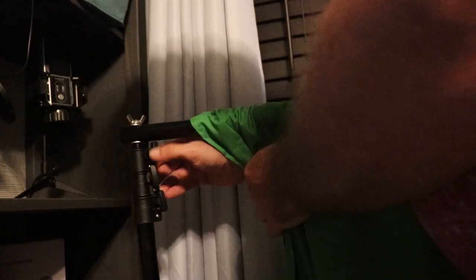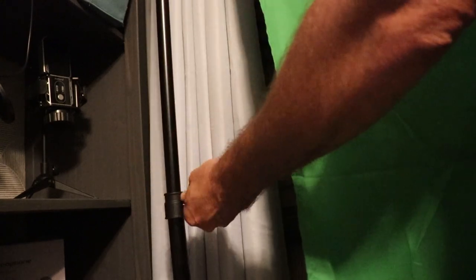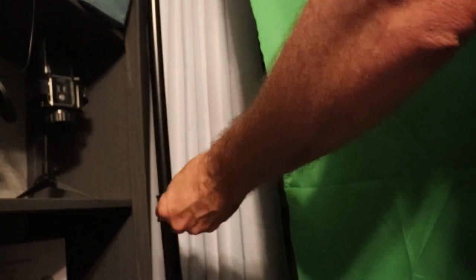Now with it in position, you're going to take these and use these — loosen them up a little bit. I think I started with the bottom one so you can do it on both sides, and then you can raise it up a little bit. You want to keep it level as you're going, or at least close to level. There's three sections so I can go up pretty high — probably higher than what I need.